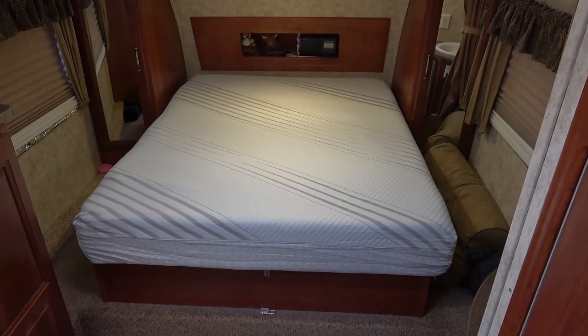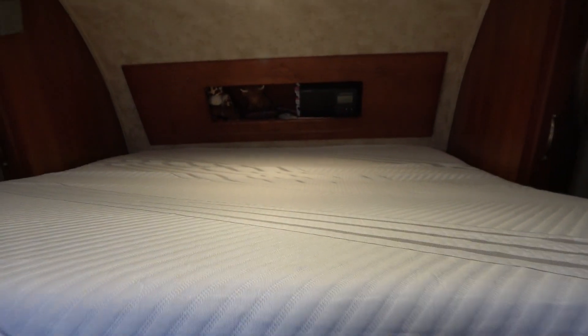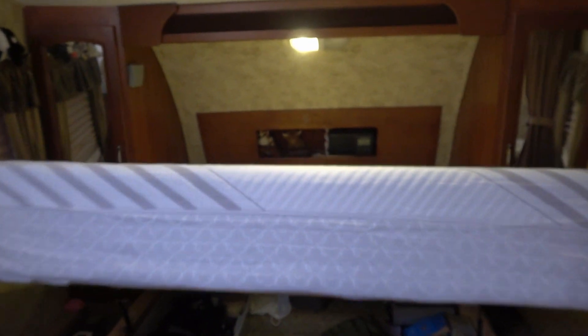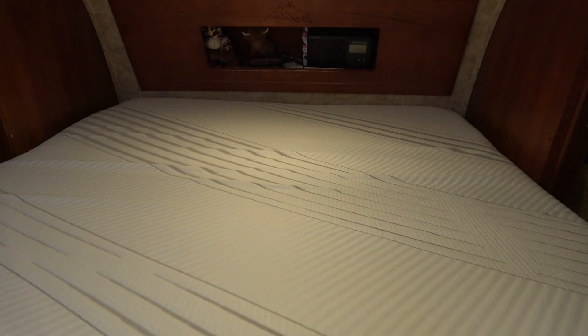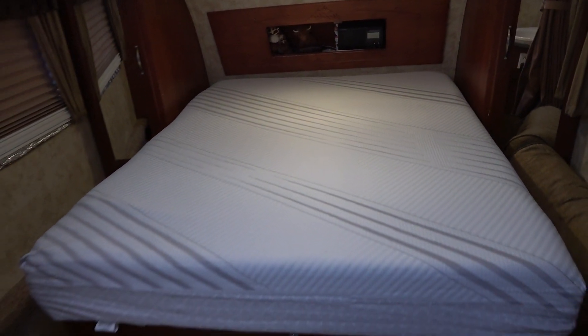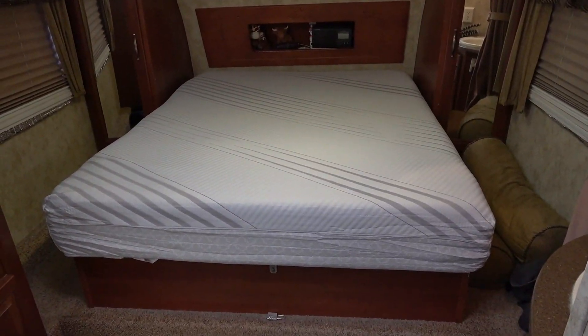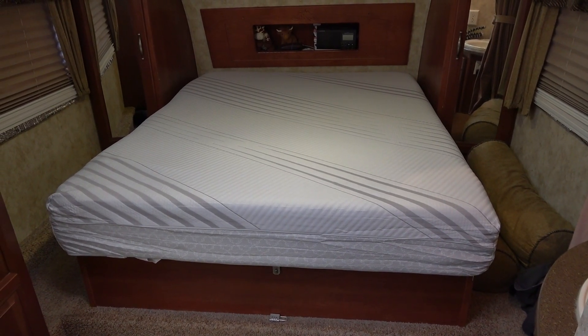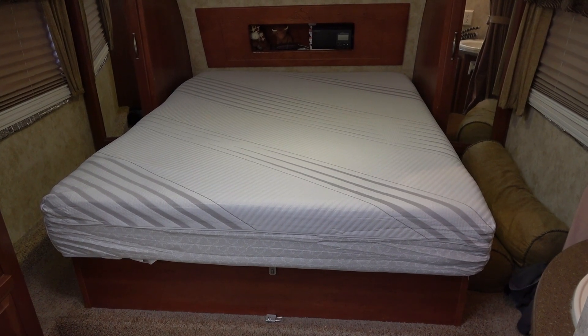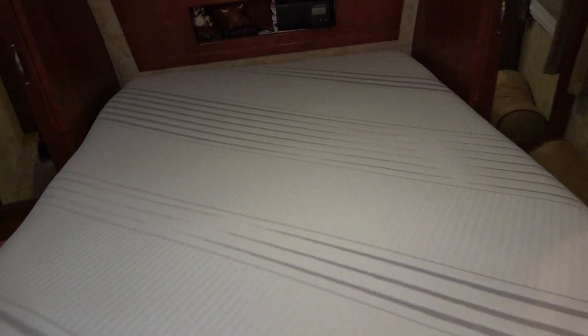It fits perfectly. Let's see if the storage lift will open now — oh yeah, that works. It looks like it might come out an inch so I might have to push it back when I drop the bed, but at least the storage is working okay. We'll spend a few nights sleeping on it and come back to let you know. I'm a pretty good sleeper and can sleep on almost anything, but Ann will be the true test — she'll let you know how she likes it. Should be a lot better than what we had.